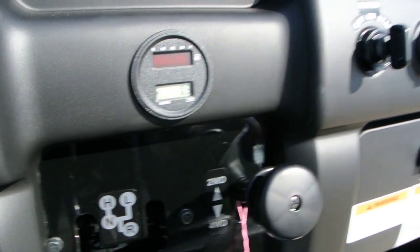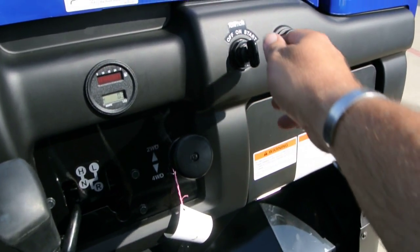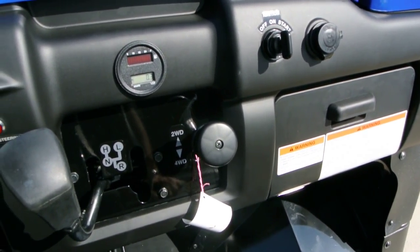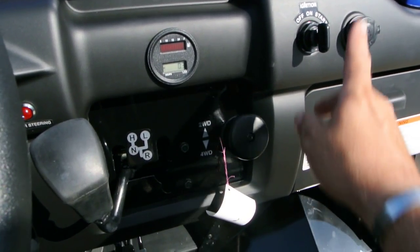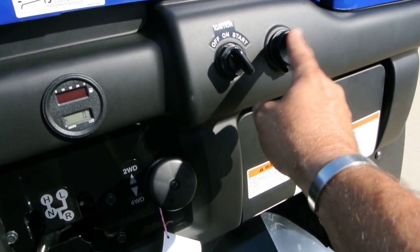The Mule 4010 Trans models are fuel injected, so it's a real easy start. Just turn the key, crank it up — it starts up easily, shifts in and out of gear very smoothly, and just does really well. Kawasaki has been doing fuel injection since 2009 on these, and it does a good job.